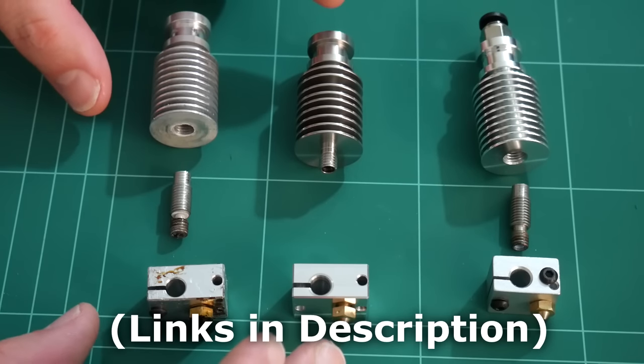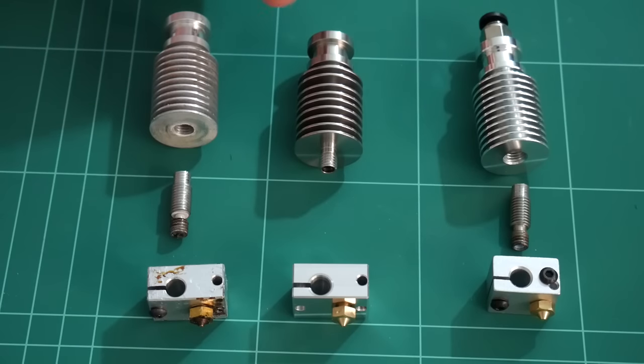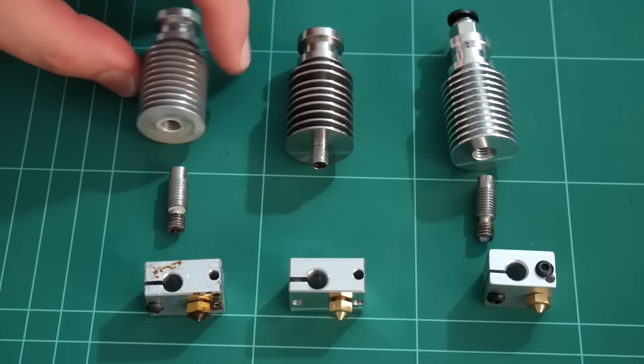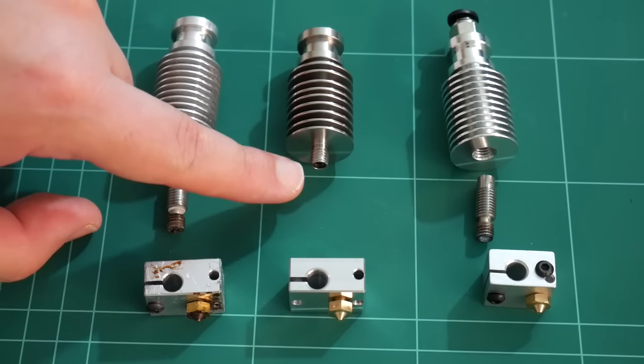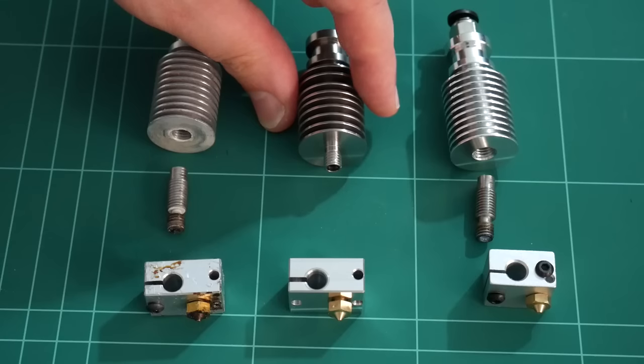The two genuine ones were purchased from E3D online and the clone from Banggood. There are quite a few differences between the full and the light. To start off with, the heatsinks — you can see on the E3D light the actual heat break, which connects the heatsink to the heater block, is attached or is a part of the heatsink.